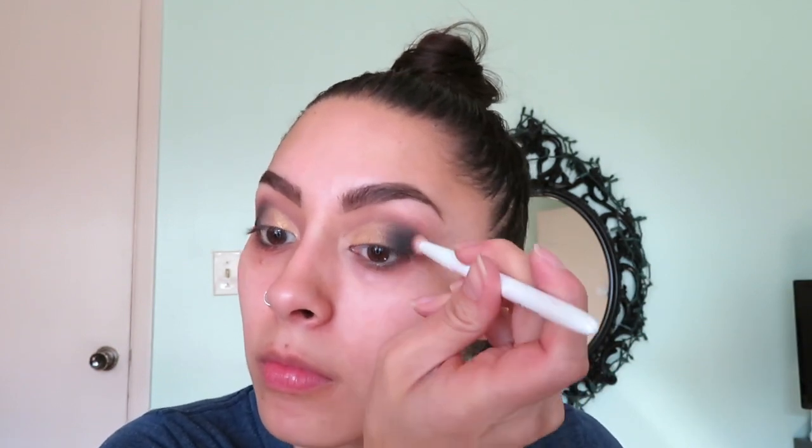That's where I'm at so far with the eyes. I'm going to darken up the black just a little bit more in that corner, then use Lore to blend it out into the transition one more time. I'm also going to go underneath the eyes and put a little bit of eyeshadow underneath using Lore as well.